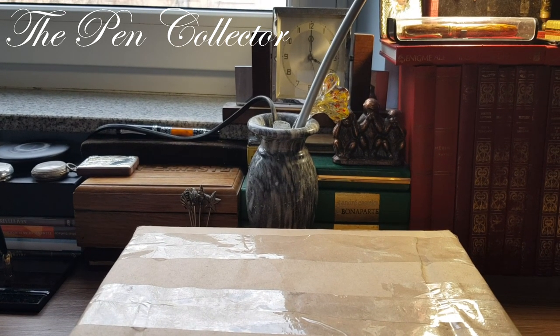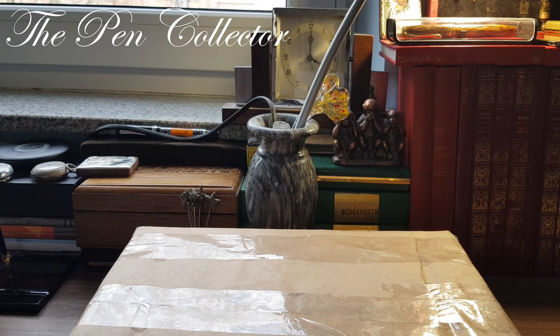Hello and welcome, my friends, to another unboxing video. This will be a rather special video — I'm exciting when I unbox my latest acquisitions, but this time it is an expensive fountain pen.